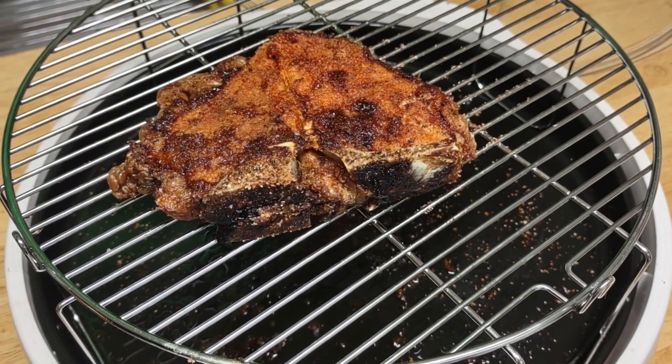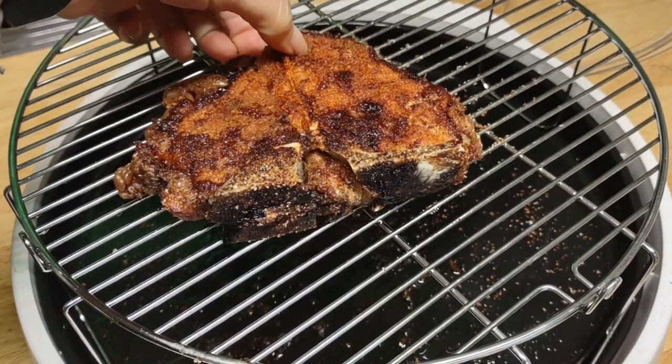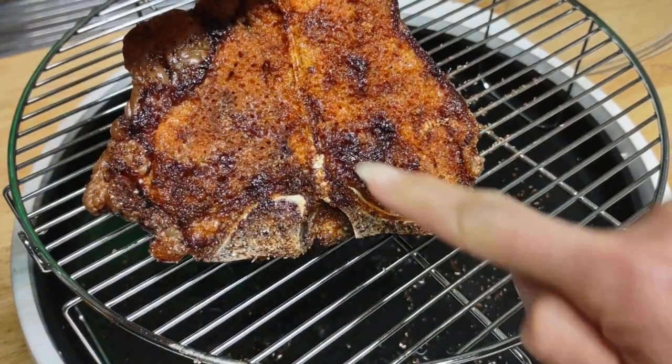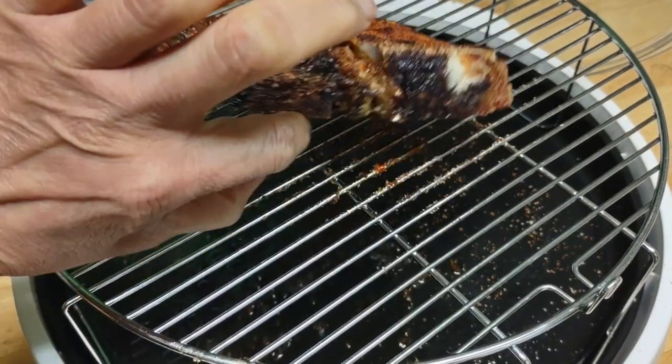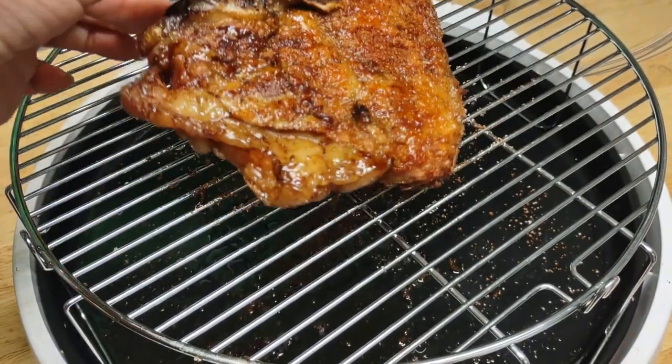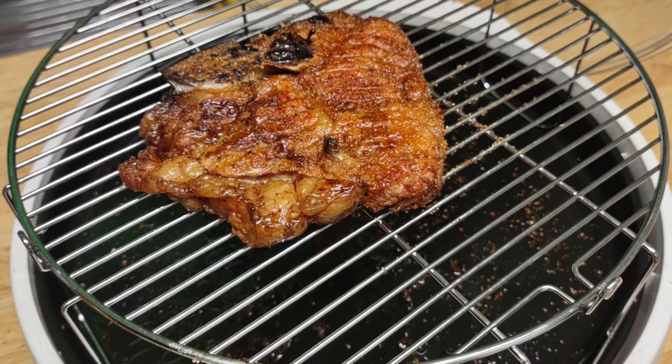I decided to cook this steak — I think it's a T-bone because the bone crosses here and comes up here. This is from the Amish market and it is organic. I decided to use their seasoned salt. The lady at the stand in one part of the Amish market sells seasoning and flowers and things like that.